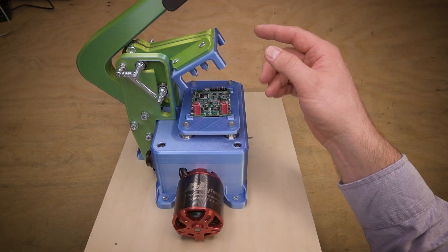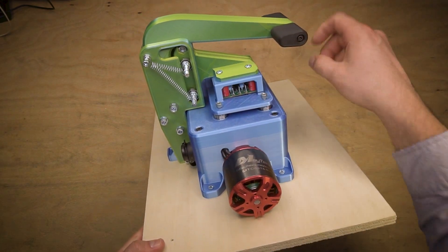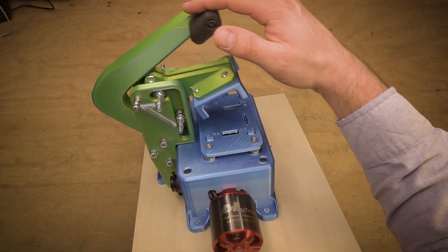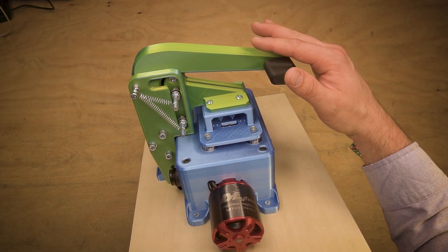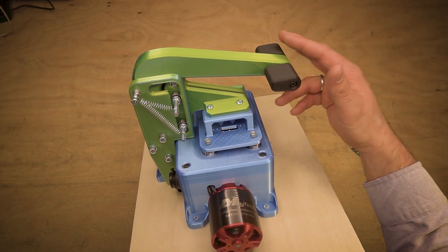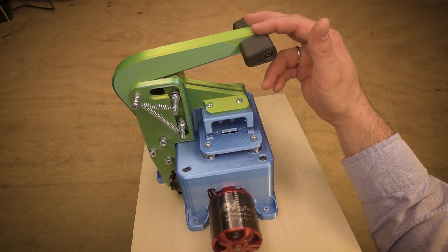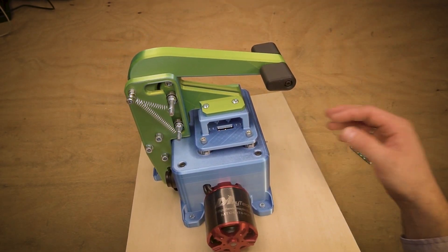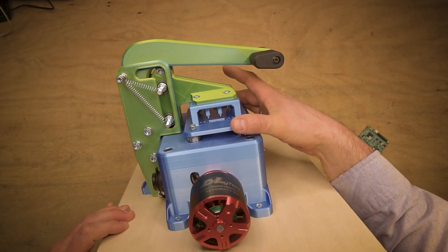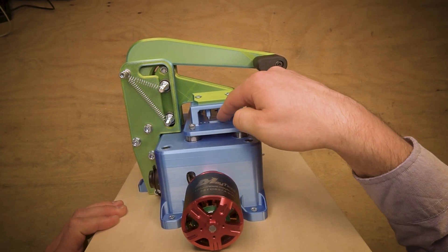The problem is in the handle and the cam position here. The pressure unit is not very stable when we press the handle down — it's not locked well. Sometimes during testing it was kind of unplugged and the controller was disconnected. Also, the pressure should be a bit deeper for touching the test probes.